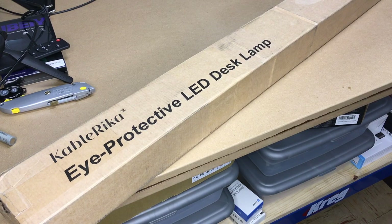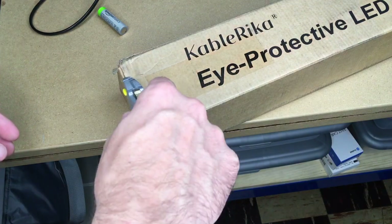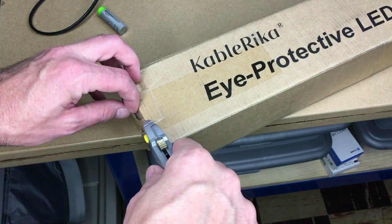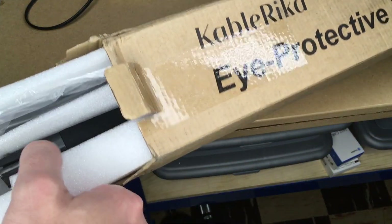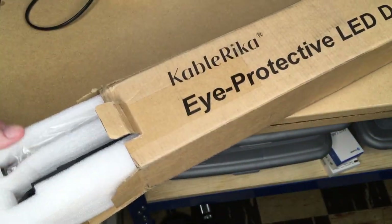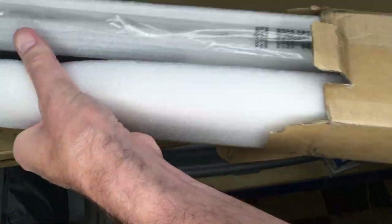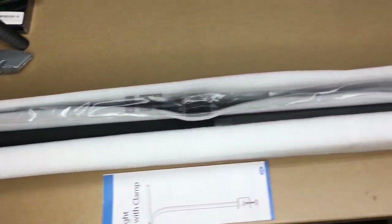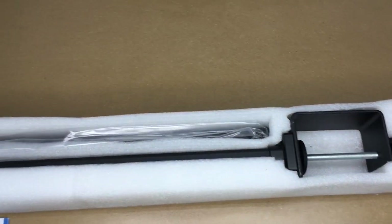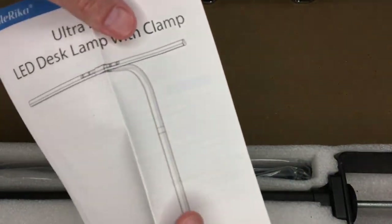So as you can see, this is a pretty large box here. We'll open up the end here and see if we can pull this out. So we have the styrofoam here with the lamp inside. I got it out. Here's the lamp in the packaging, and it came with an instruction manual here.